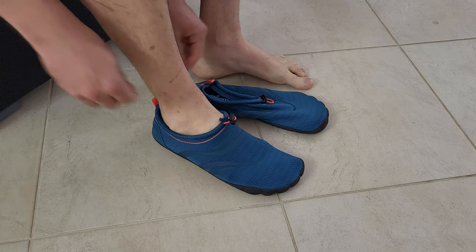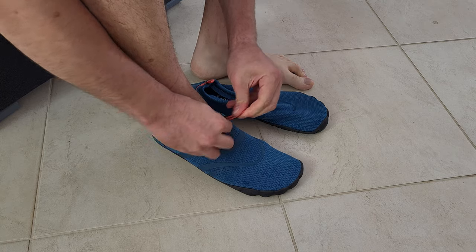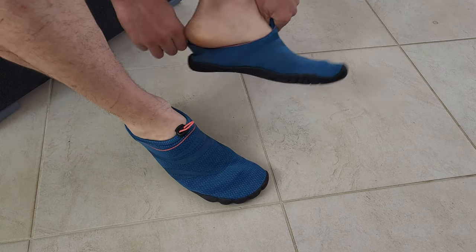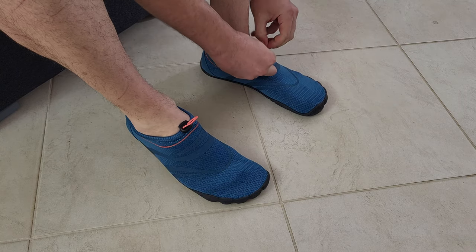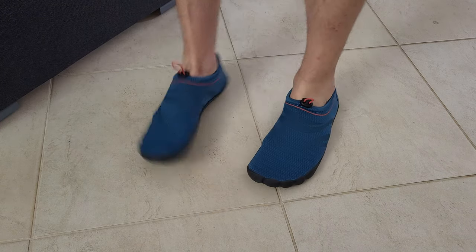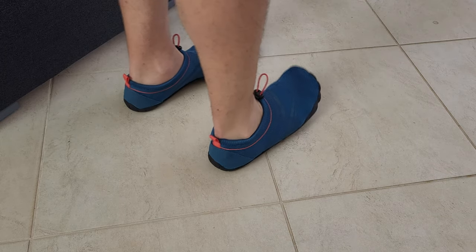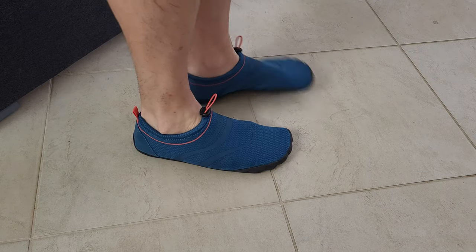Nice, you can adjust and tighten the strap. They feel very well. I like the open toe design at the front — wow, they feel so comfortable.